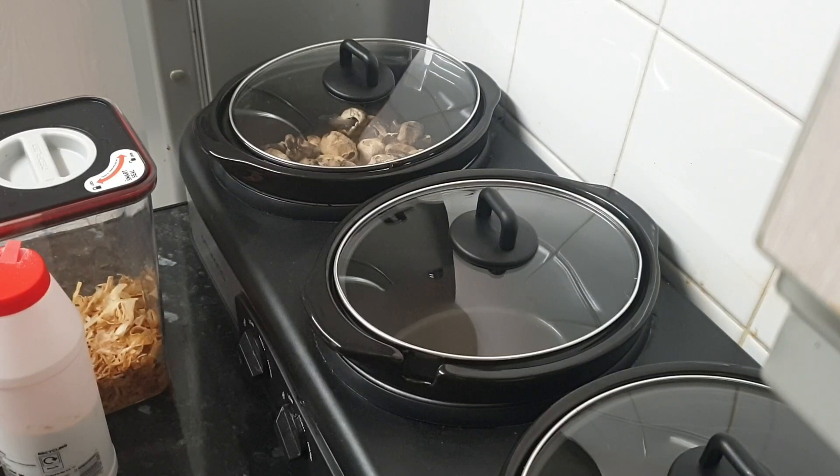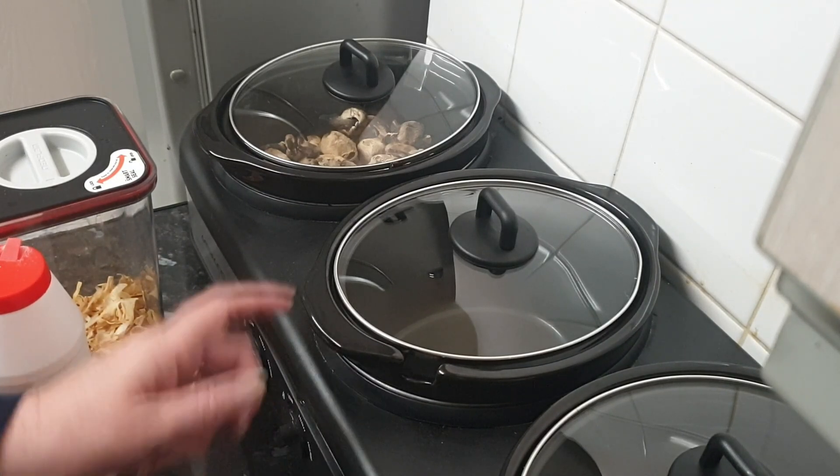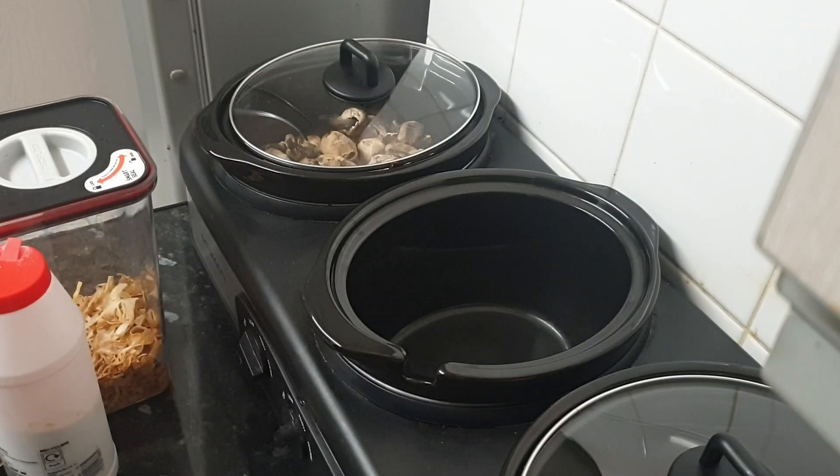Good morning and welcome to Prime of Midlife. This morning I am starting with lentil soup, so I'm going to turn my little slow cooker up to high. Because this is quite a small slow cooker,